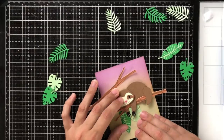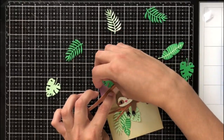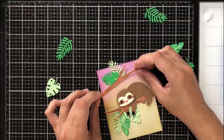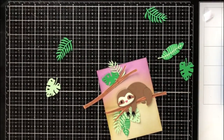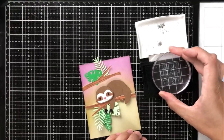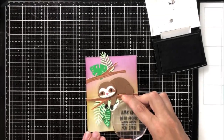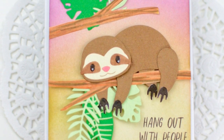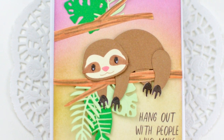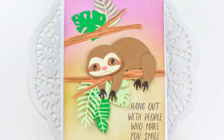The leaves and branches are also in the die set — really intricate and detailed but they come out in one fell swoop. I cut them from a different color green to add interest. Then I ink blended onto a four by five and a quarter piece of white cardstock using purples and a yellowy green to make it look like a forest sunset. I'm using the stamp that says 'hang out with people who make you smile,' stamping that in the bottom right corner. It's super cute — I really like how it turned out.